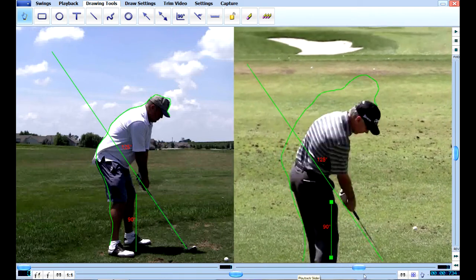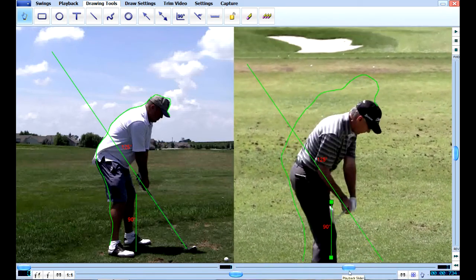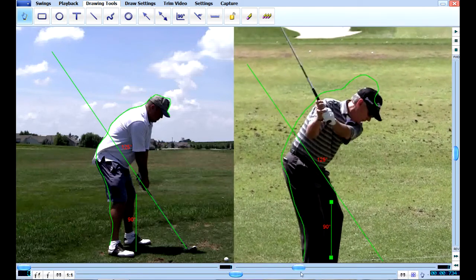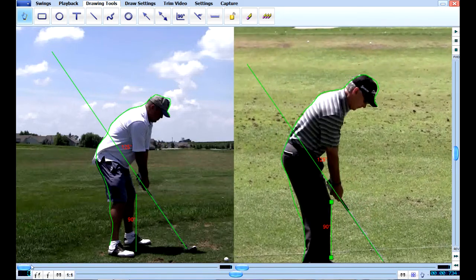Now look at his spine angle — Larry Mize's. He moves it a little bit but there's some camera movement in here too. I just wanted to show you the difference in the swing, and also you already know that your swing is short, so that short swing is going to be hard to compare. But let's just take a look here.